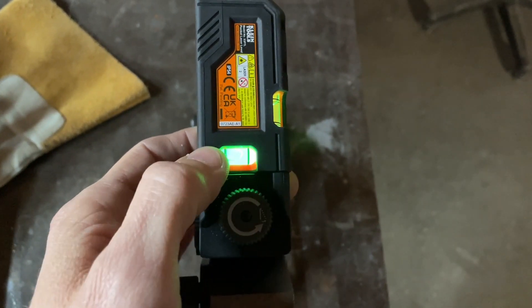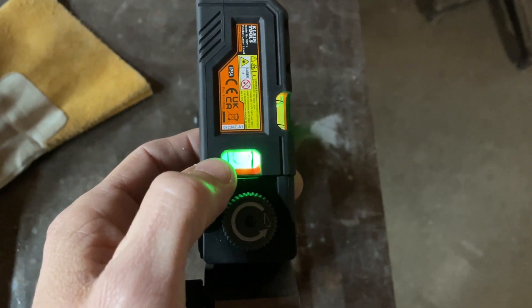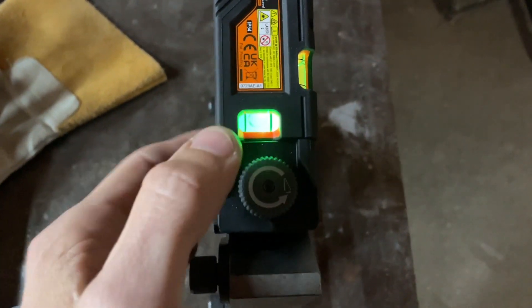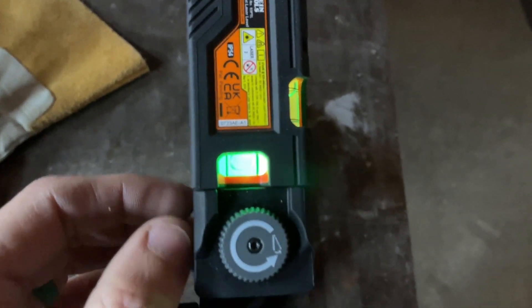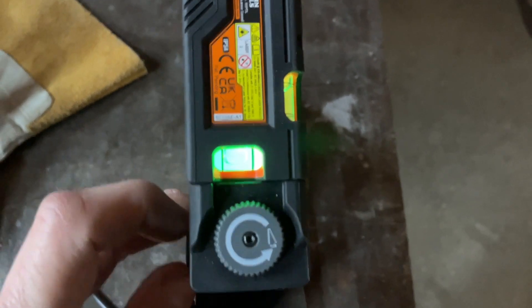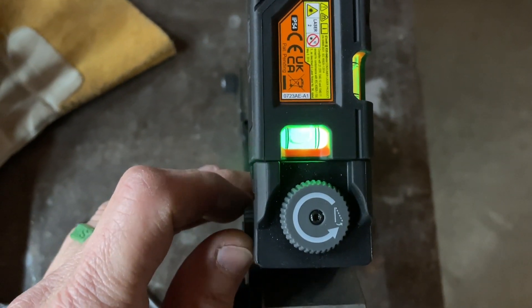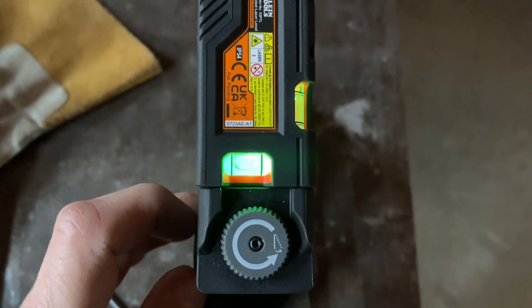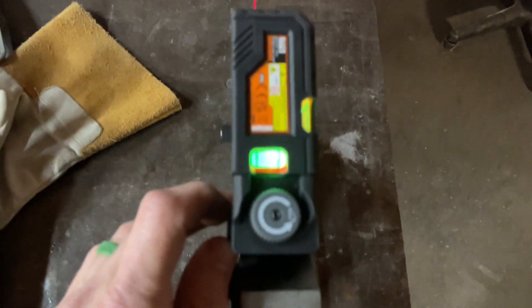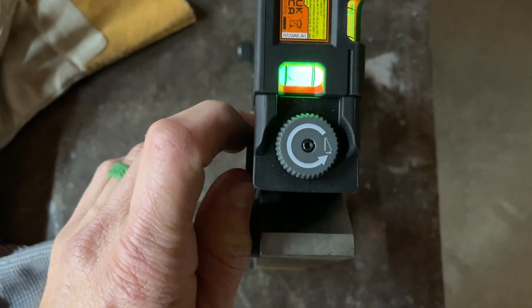There it is, backlit — there's a light underneath that bubble. The contrast is off because I've got the lights on in here so I can see the laser. You can twist this knob and do a fine adjustment, then adjust the line. Works really well. First impressions: I like it a lot.